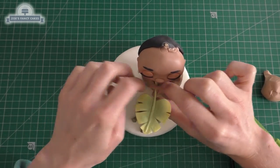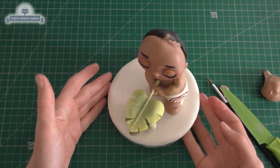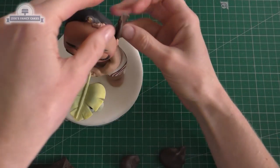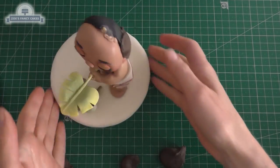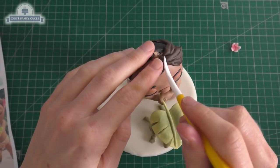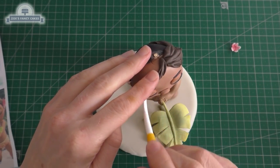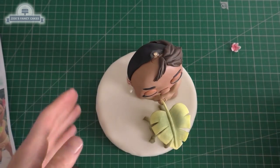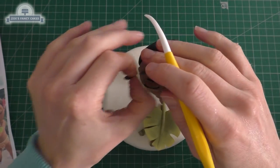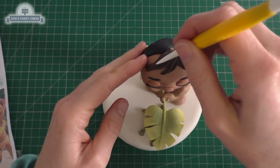Now I'm just going to fill in more of her hair. I've got a nice dark brown — I'm just going to put it on in small pieces, teardrop shapes that we're just pushing on, and we can draw some lines into that so it looks a bit more hair-textured. Some smaller ones near the front — let's put a little curl on the end of this one.